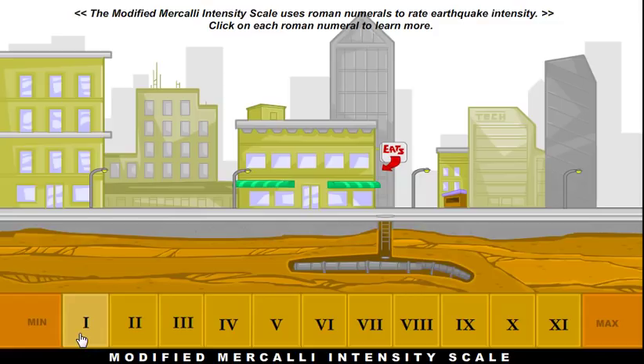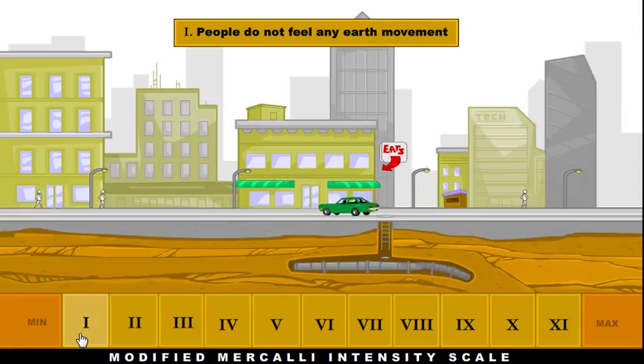At a 1 on the Mercalli scale, people don't really feel any movement at all. It doesn't do any damage whatsoever — people don't even feel it.